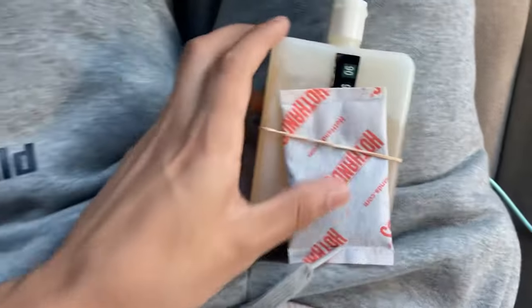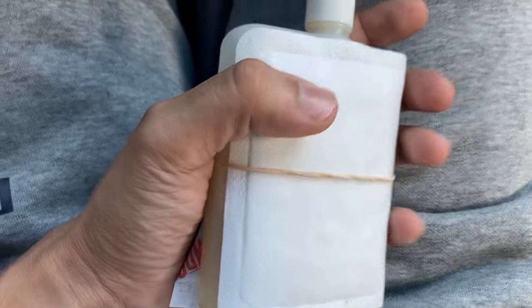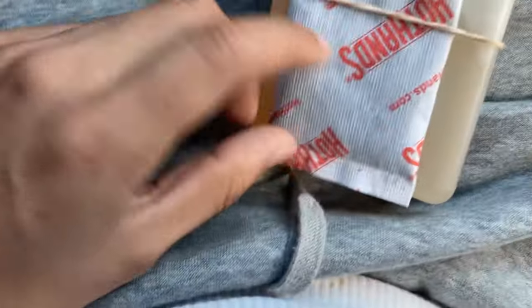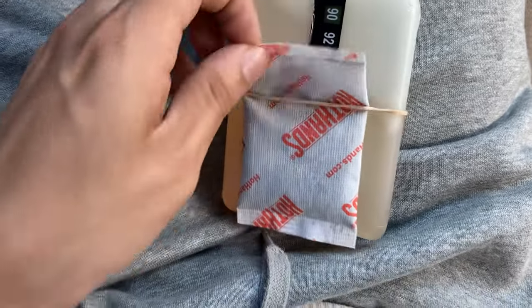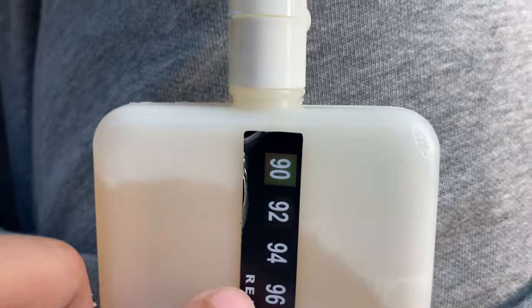It comes with this heating pad, which is good, but if you're trying to warm it up a little quicker I got a lot of these laying around so I just use this. As you can see it's already at 90 — you want it to not pass 100.